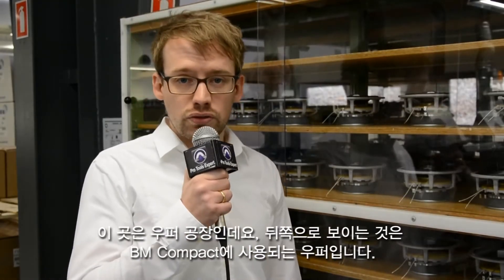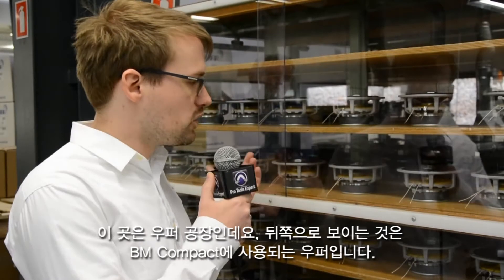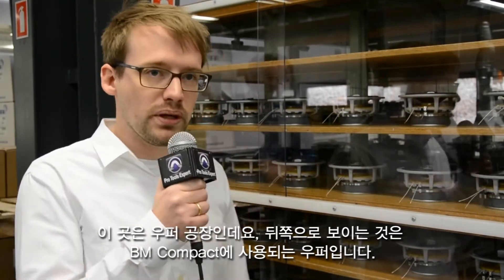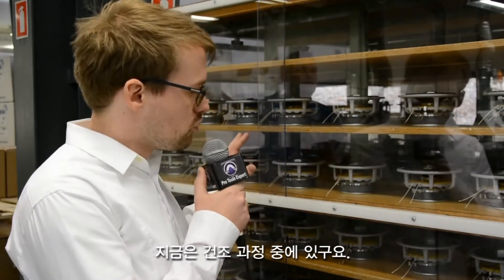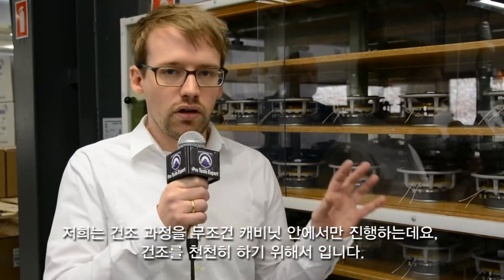We're now here in the woofer factory, and behind me you see a whole cupboard of BM5 compact woofers that are at the moment in their drying cabinets. We generally only use drying cabinets, and we let everything we do dry out slowly, so we don't have any heating lines or anything, because it's a much better process. It takes more time, but we take the time and do that.